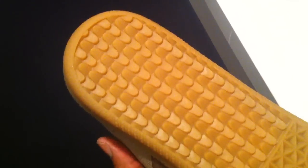Alright, let's take a look at the bottom of the shoe, ladies and gentlemen — show y'all a little something. Real classic, real plain, very dope.